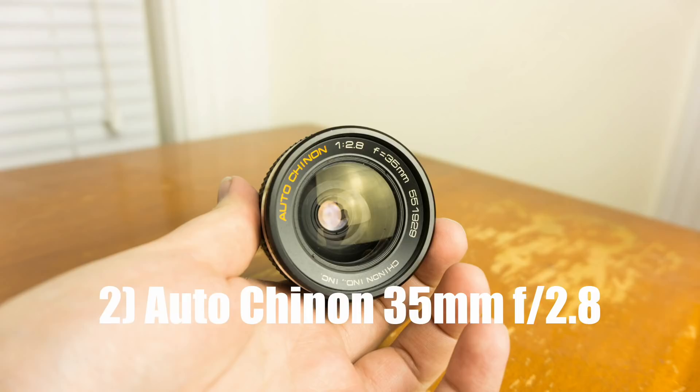Our second lens is the Auto-Chinon 35mm f2.8. This is one of the cheaper lenses in the lineup. The average retail is around $10 to $35 US dollars, so if you're looking for a really budget-friendly 35mm lens, this is a good one to look at. Again, this isn't the sharpest lens, especially when shooting wide open, but you'll get the sharpest results around f4. Is this the most fantastic vintage lens out there? Of course not. But it's only $20, so you're getting a really decent lens for a great price.